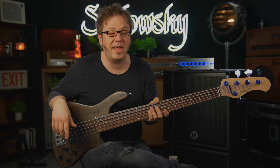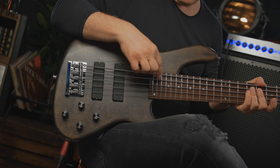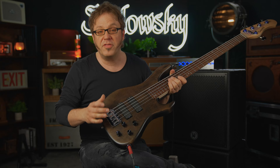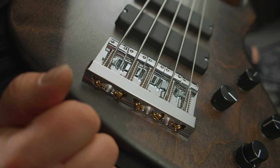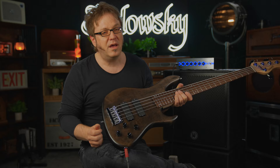Talking about adjustments, check out this little truss rod wheel here. If you want to adjust your neck, you just take an allen key or whatever tool you have, as long as it has the right size for the little holes in here. On the other end of the bass we have a Sadowski 2D bridge, which allows for setup in two dimensions.